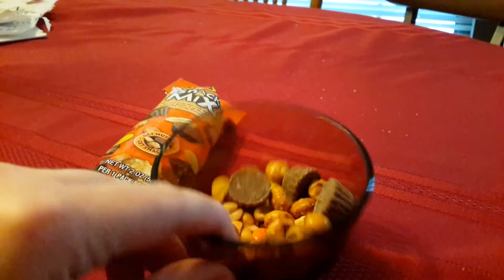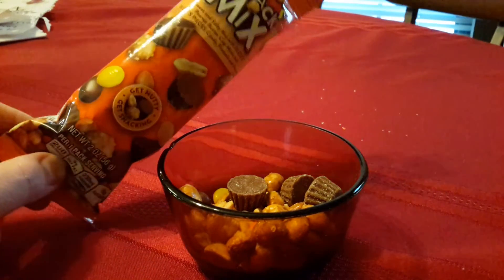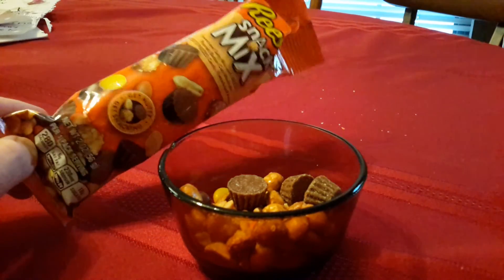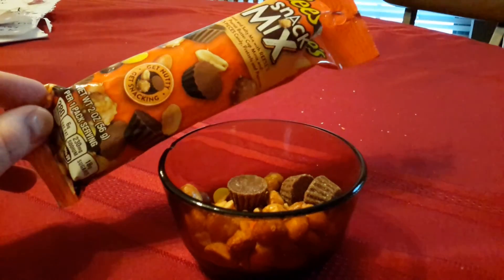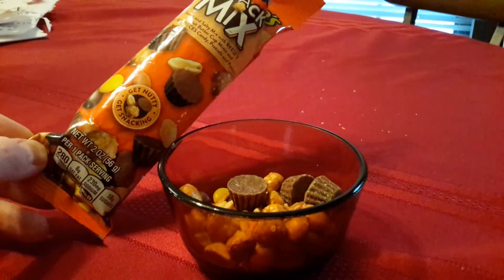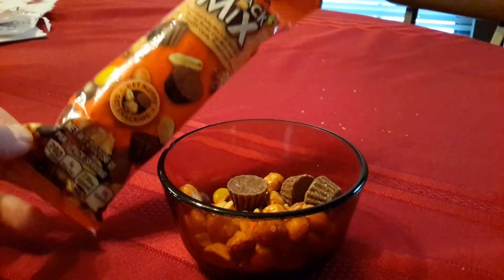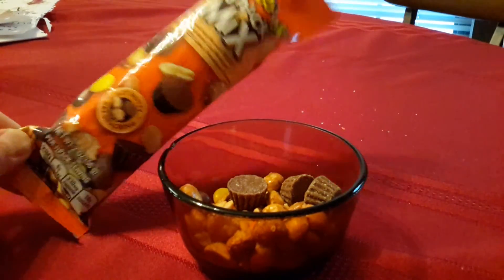I thought this was a great idea when the commercial came out. A lot of snack mixes you buy in stores have raisins and other things mixed together and they're either overly salty or overly sweet. I think this is a good mixture, so I really like these.